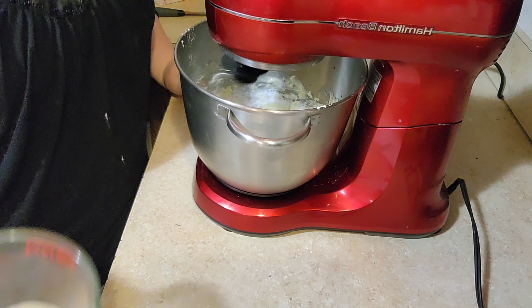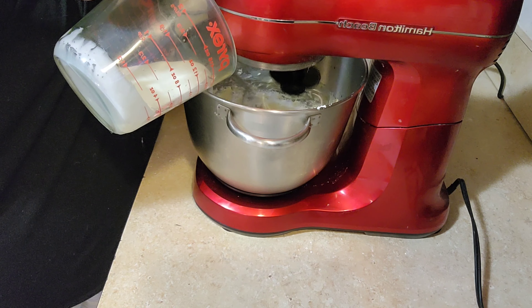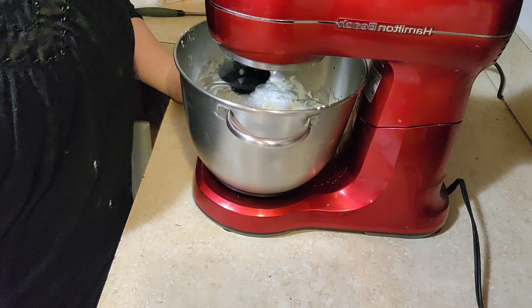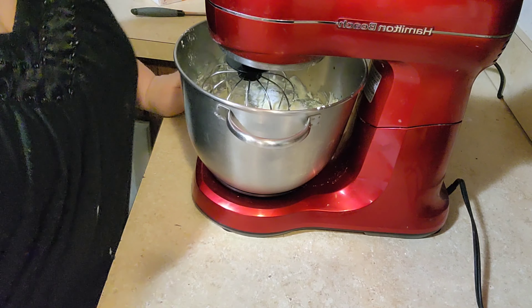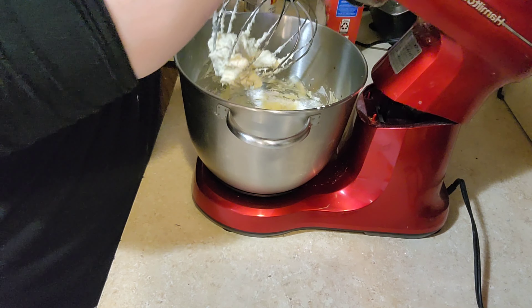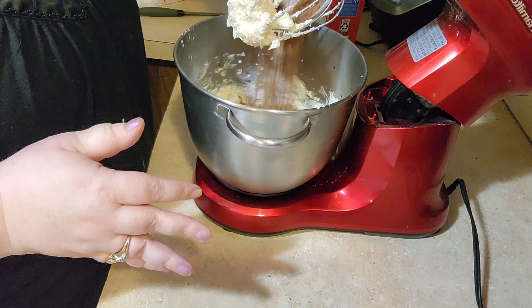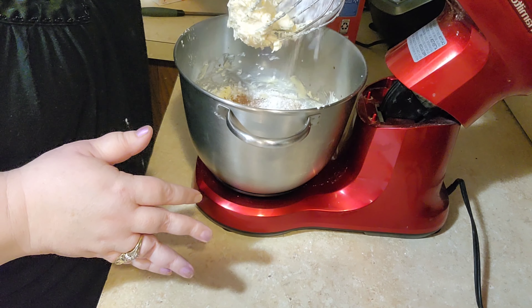We need a half cup of heavy cream. I'm going to go ahead and add half of that now. If you don't have heavy cream, you can use milk. We need a half a cup of cocoa. I'm going to add the cocoa and a little bit more of the powdered sugar.